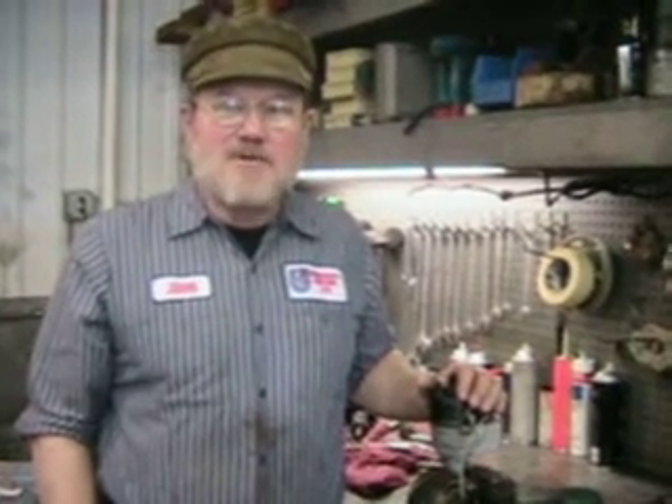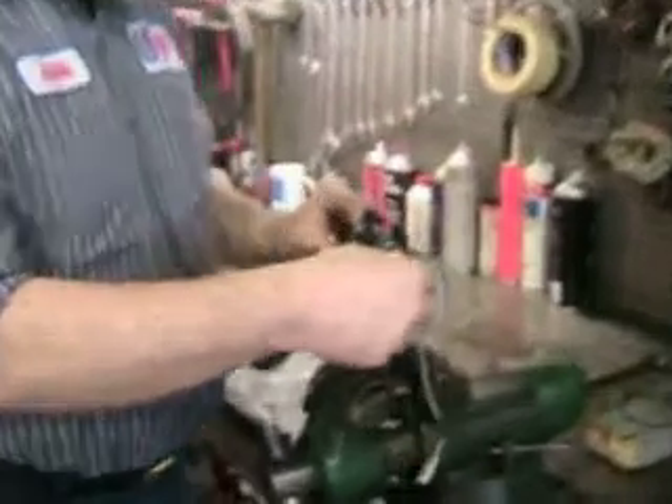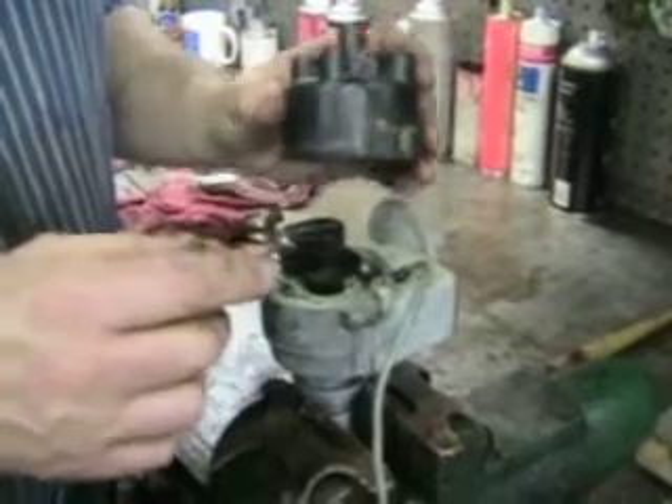I'm John Twist and I want to show you today something about the Allison ignitions which were used on the 1975-80 MG Midgets as a replacement for the original factory electronic ignition. Danny's going to bring the camera in here and we're going to take a look. Once in a while these things are hooked up so wrong that the car runs but doesn't run well.